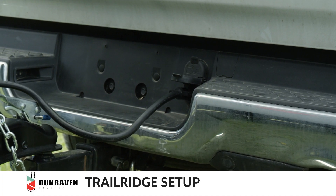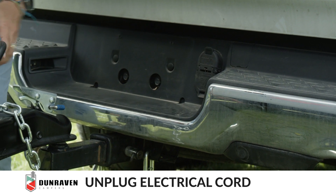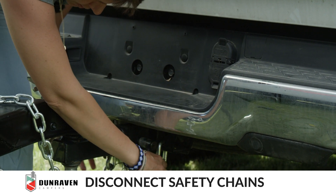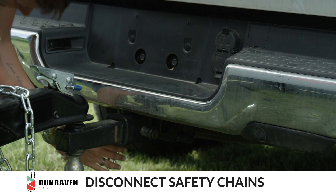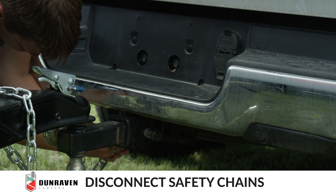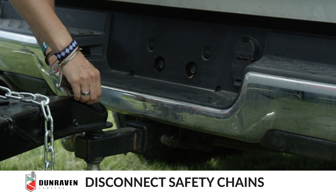We're gonna go over the setup of a Dunraven camper. First, unplug the electrical cord. Next, unhook the safety chain from the truck. And then take off the hitch lock.